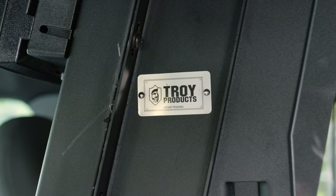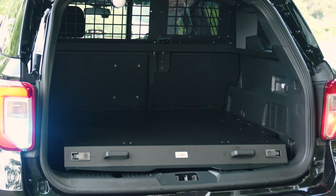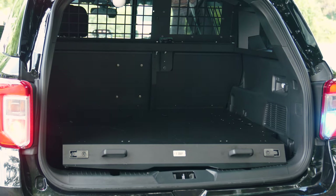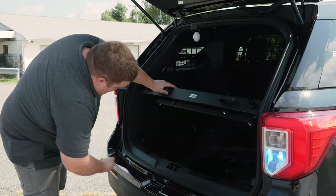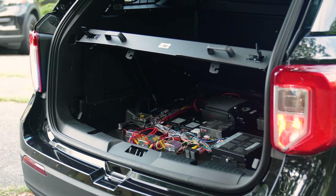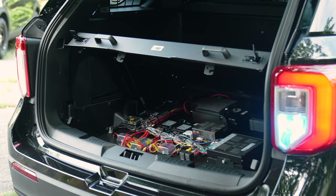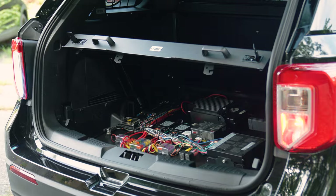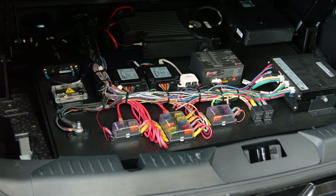Full complement of Troy products. In the back, we have their cargo deck. What their cargo deck does — it's on gas pistons, lifts up, gives you access to your spare tire. It also has an electronics deck that mounts up to the top, giving us a spot to mount all of our electronics equipment and keeps everything serviceable for them.